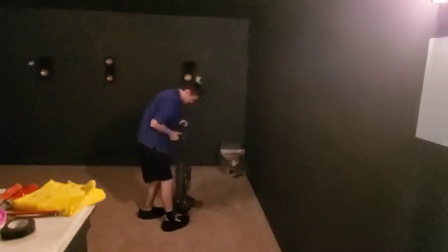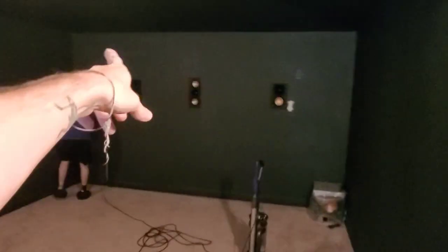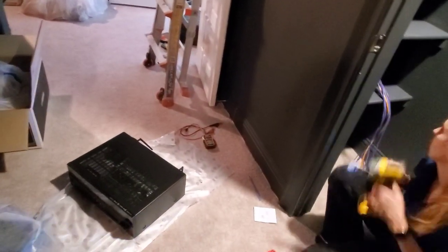Alright, so side surrounds are in, the whole front stage is in. A little bit of spackle because there are some weird studs up front, but that'll look great — we'll just paint right over that. It's all behind the screen. Next up is mounting the projector. I've got a courier coming delivering a couple projectors, so those should be here in 20 to 30 minutes. Then we just smack the receiver in and we're rolling.